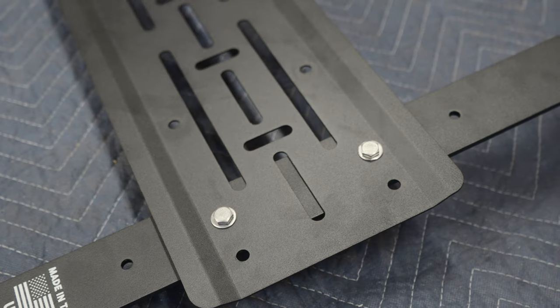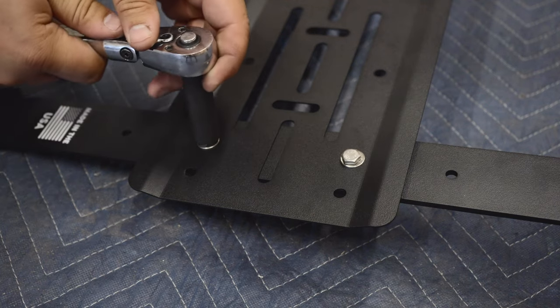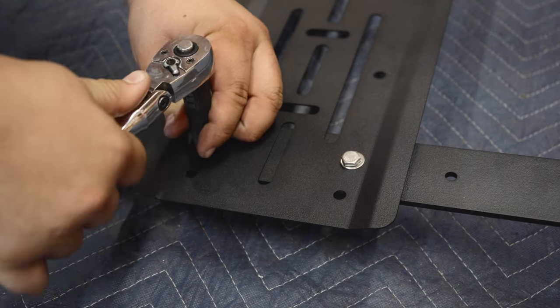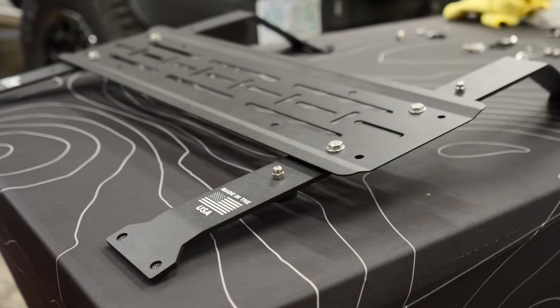To assemble the Pack Racks, attach two arms to the mounting plate using four 1/4-20 bolts and four 1/4-inch washers. Line up the bolts to the middle bolt holes. Now that the Pack Racks is assembled, let's get to mounting it.